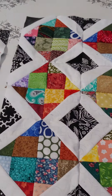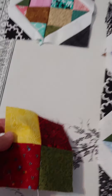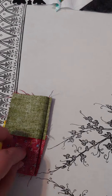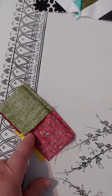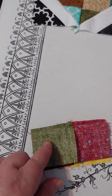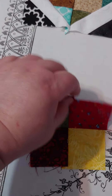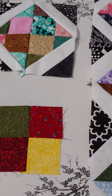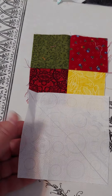To start this off, you make your simple 4-patch by sewing two pieces together, then taking two sets of two and sewing them together to make the basic 4-patch. Then you take your white fabric square.